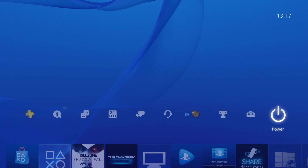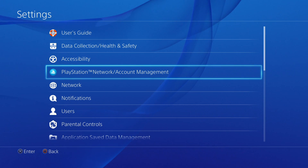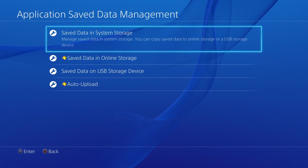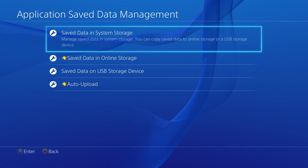In this video we're going to look at how you make backup copies of your game saves on a PlayStation 4. First we need to go to settings and then we need to scroll down to application saved data management. We're next presented with four options but the option that we're interested in is saved data in system storage.